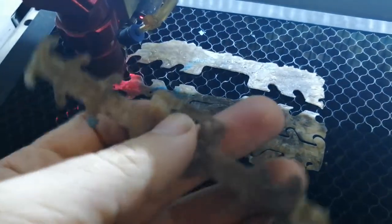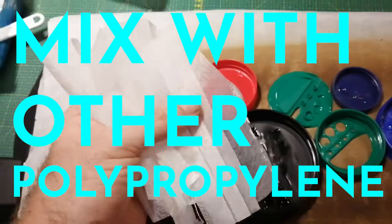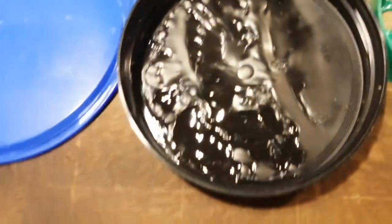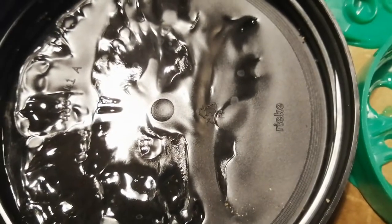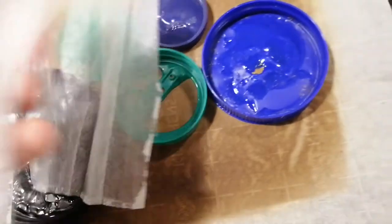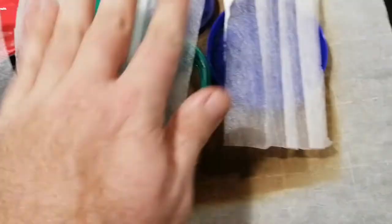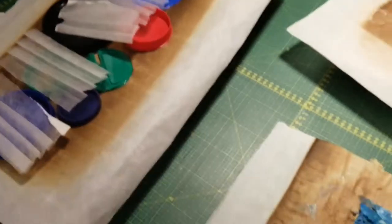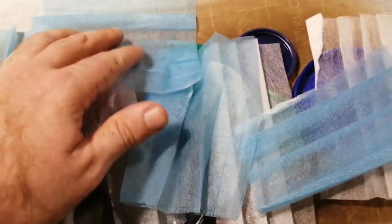In theory, these masks are supposed to be made out of polypropylene, which a lot of common lids of things — number five if you look at recycling labels — are also made out of. So we should actually be able to mix these and melt them down together to help make even bigger plastic blanks. Anything we can melt with polypropylene we should be able to melt with these masks, and they'll fill in some of those gaps and just add more plastic fodder to what we're doing here.